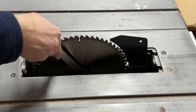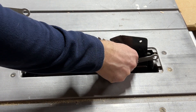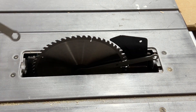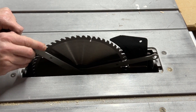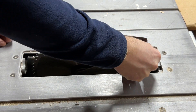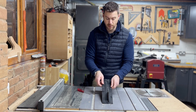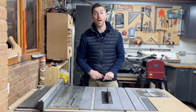Then get your large spanner again over the big nut, lock that in place on the other side of the bed, get your other spanner on, and then you can just tighten that down. Then it's just a case of adding your insert plate back on, locking it in place, and you're good to go.